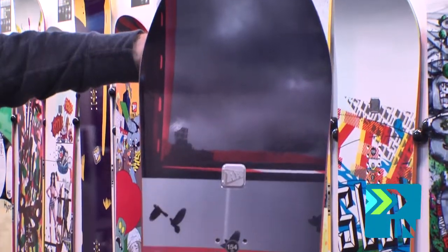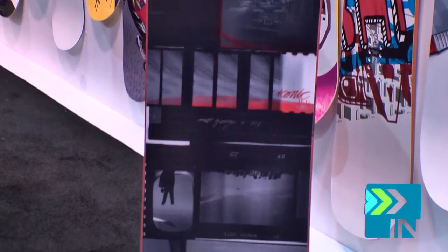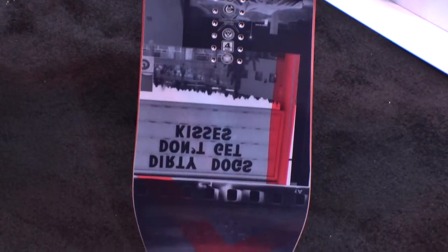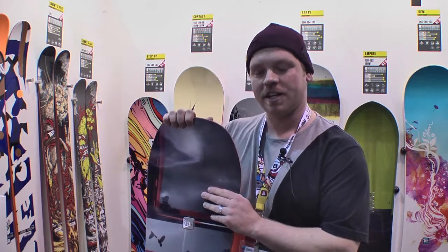So on hard snow, this is going to have great edge grip, but still give you the float in the soft snow with the tip and tail rocker. As far as flex goes, it's an intermediate flex, but torsionally very stiff. So at high speeds on the groomed runs, it's going to have no problem handling the conditions that are thrown at you.